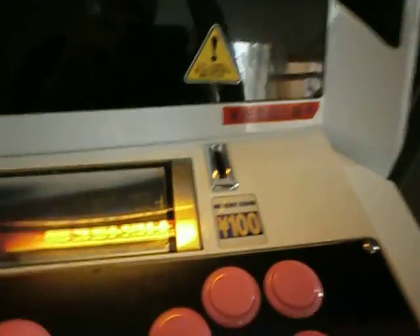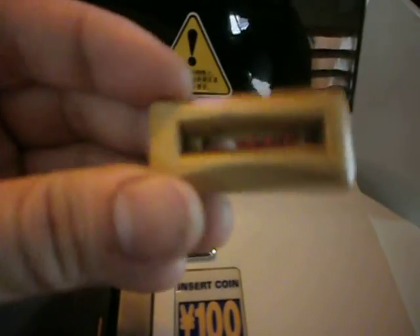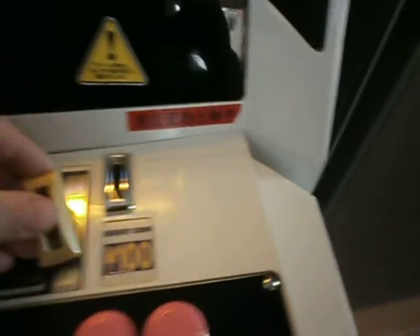Just thought I'd show you what just turned up in the post — there's a nice new chrome coin slot. I've seen these for sale on one of the forums. If you look at the old one, it's got a nicotine stain, all grubby and horrible. That cost about a tenner from a poster from Taiwan. Nice metal chrome one, so I think you'll all agree it looks loads better.